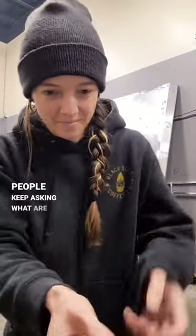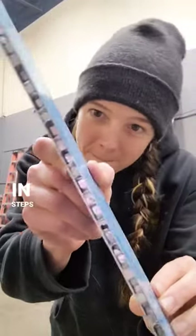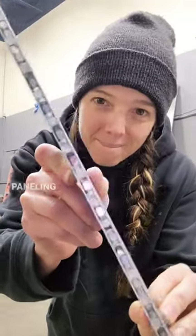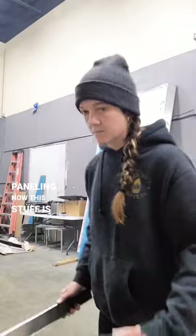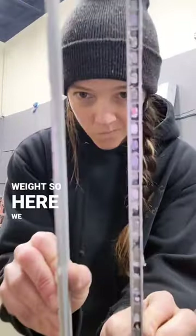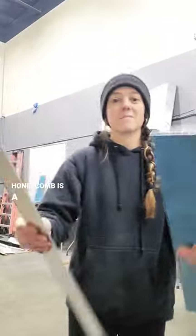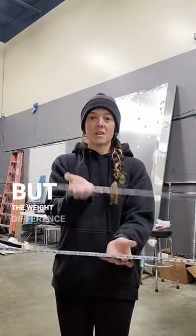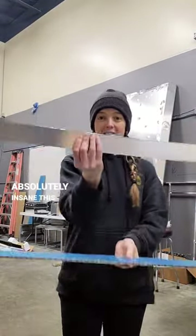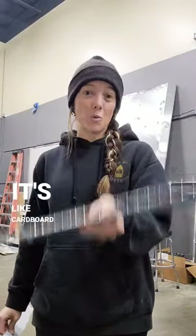People keep asking what we're siding the camper with — and the answer is aluminum honeycomb paneling. This stuff is pretty phenomenal for a multitude of reasons, but number one is weight. Here we have a side-by-side comparison of regular aluminum and honeycomb. The honeycomb is a little bit thicker, but the weight difference is absolutely insane. It's phenomenally light — it feels like cardboard.